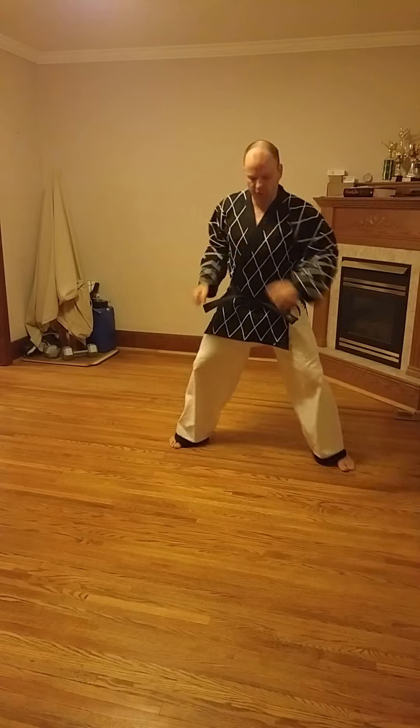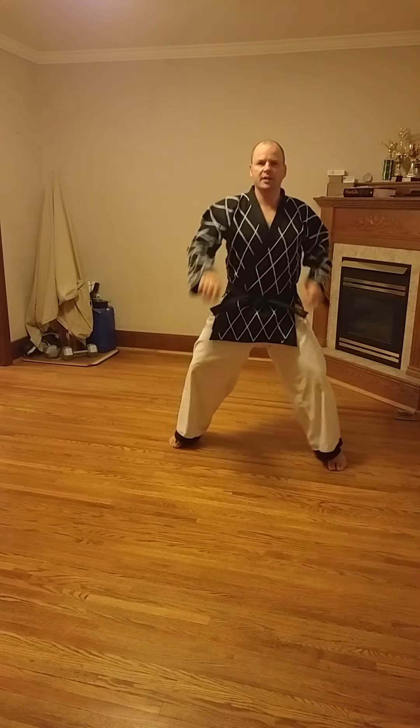And when you hear sitting stance middle punch chunbi, then you're going to go into sitting stance and throw left middle punch.